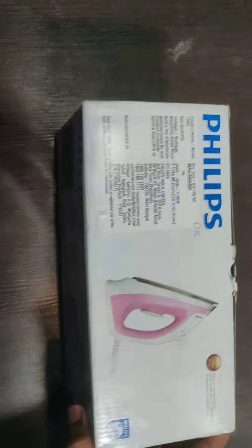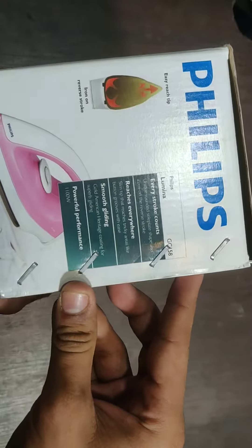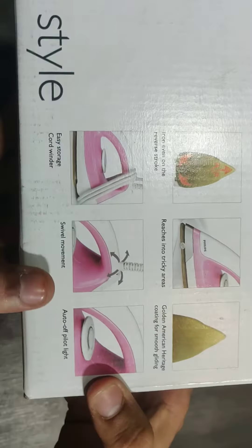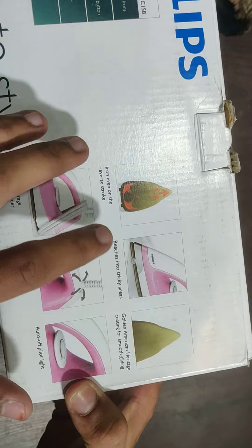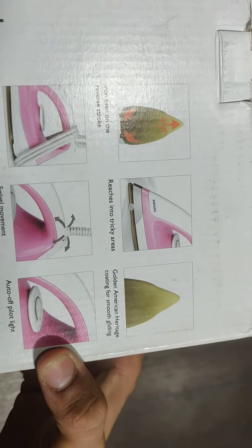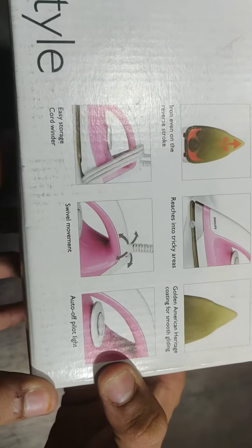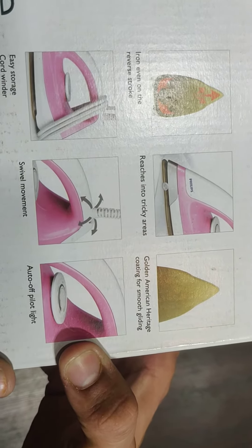As of today's date, you can see the box packing and here are some features of this iron. It has a golden coating for smooth gliding, easy storage, and an auto pilot light.